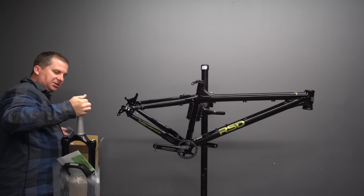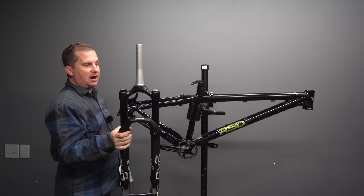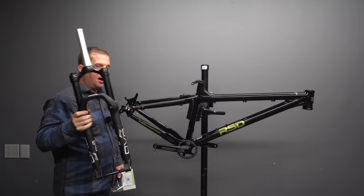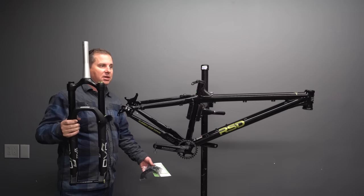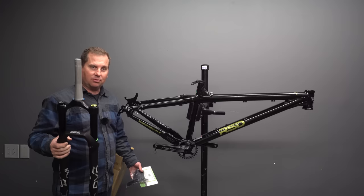RSD specs DVO suspension — this is a Diamond D3. It's not available aftermarket; D3s are only available OEM spec. It's a wonderful fork and it means you don't have to worry about replacing it down the road. A high-end fork is a big deal. A lot of people spend $1,500 on a bike with a low-end fork and then realize six months later they've got to drop $700 to $900 on a new fork — they should have just bought something like this that already came with a great fork.